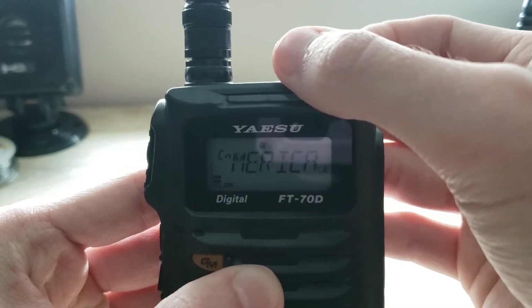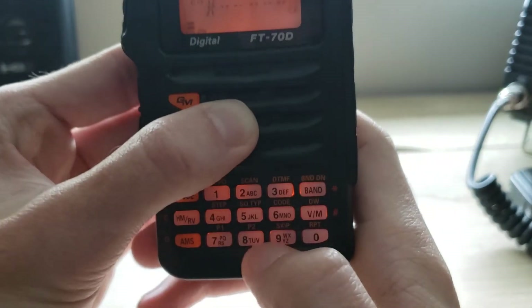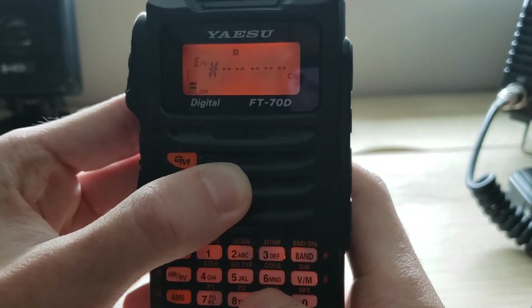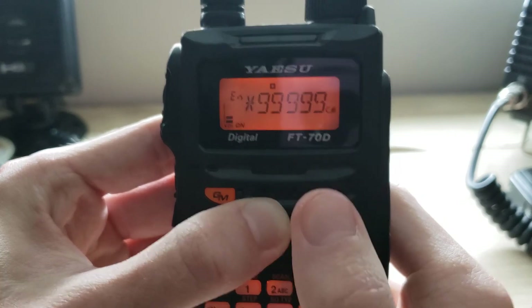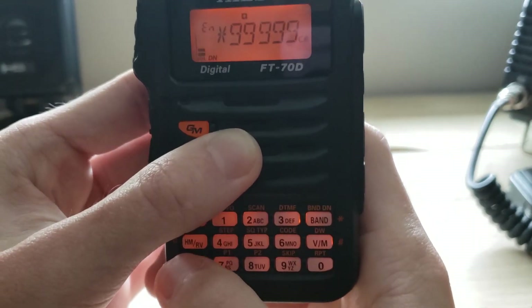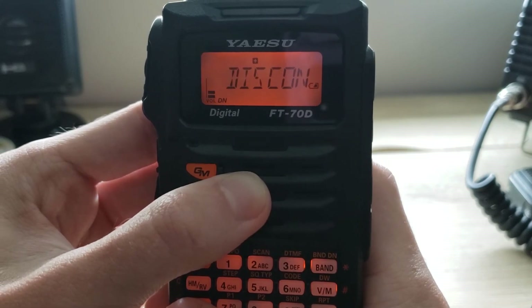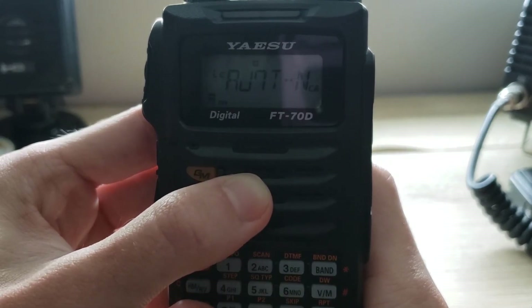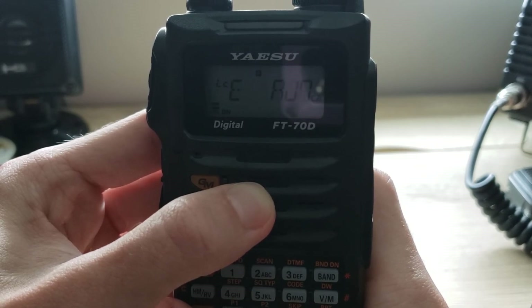Now to disconnect, you want to go back to the same place as before and punch in five nines — 99999 — then press the AMS button again, and that's how you disconnect from it.